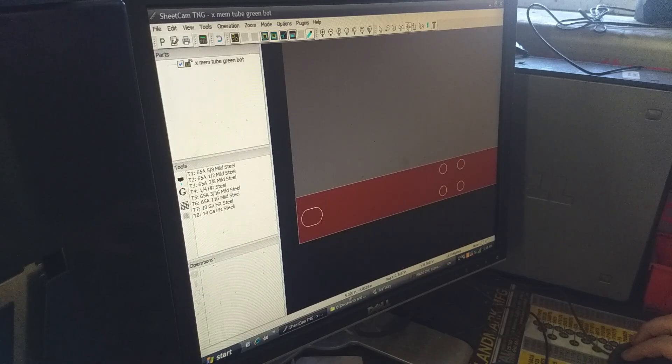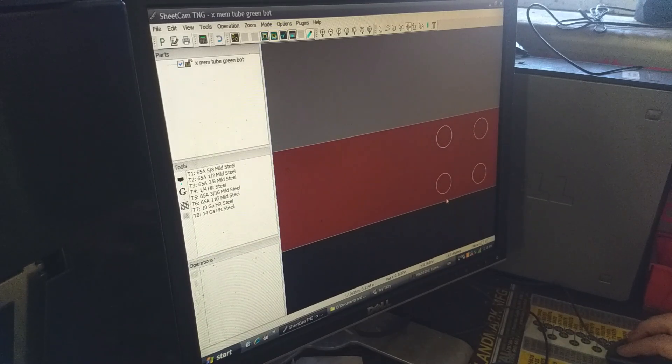One thing you can do is use the coordinate system to estimate where you're at. The edge of this hole is about 39 hundredths off the bottom, and the top edge is about 20 thousandths farther off the top edge. When you grab these and move them around it has a pretty big grid, but what we can do is go in and type a value — and it will actually adjust that position. Right now we're at 3.72, so we're about 25 thousandths off the edge.